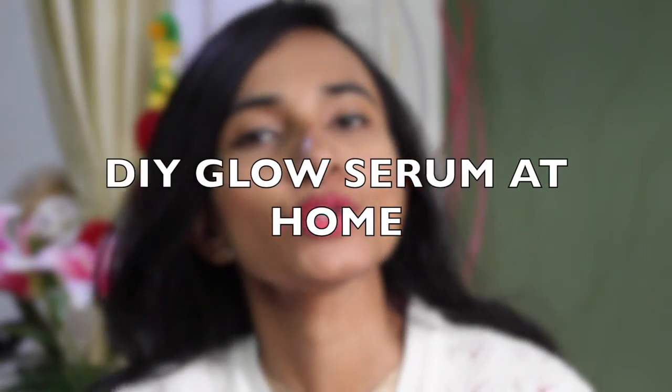Hi guys, I am Hussaneeha and if you are watching my channel, please don't forget to subscribe to my channel. I think it's really good to make videos for you.